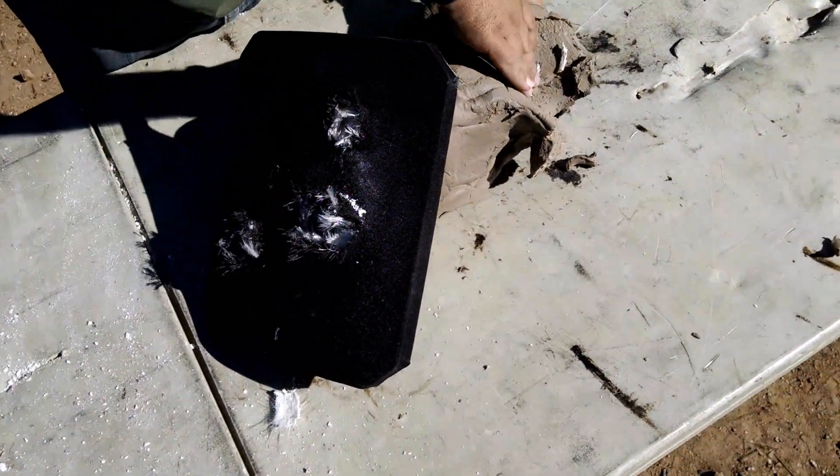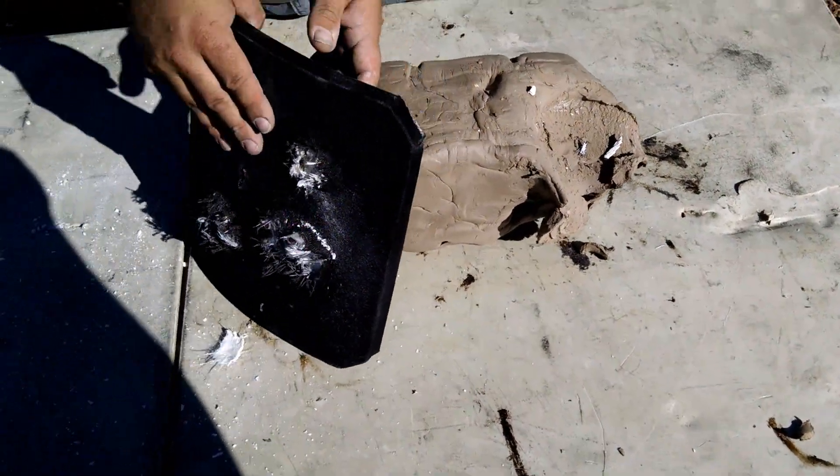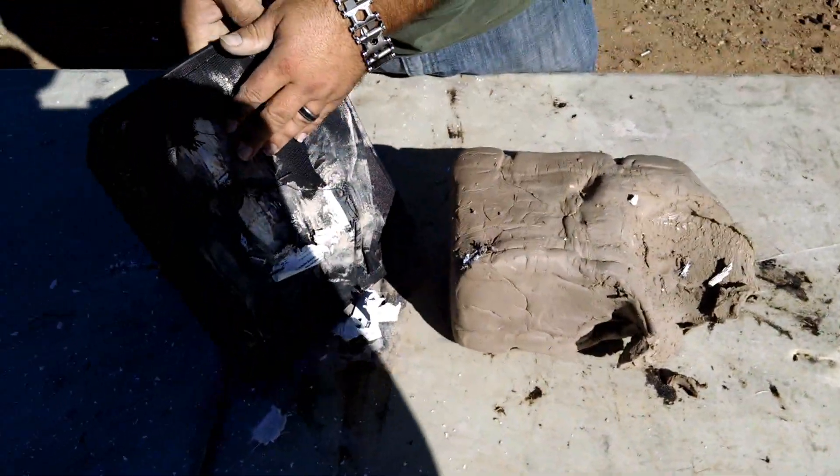Look at that. There's a pretty good dent there. Nothing came out the back.